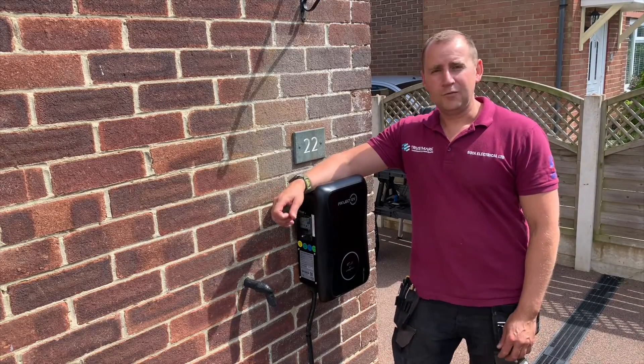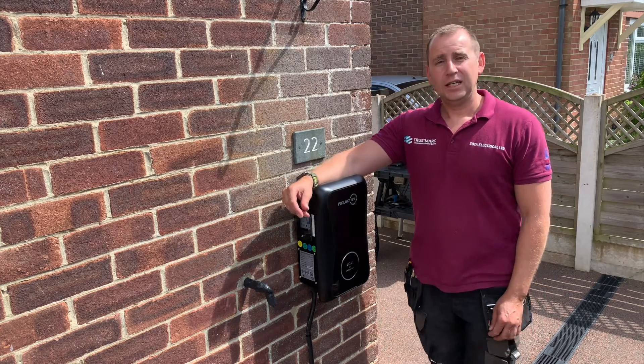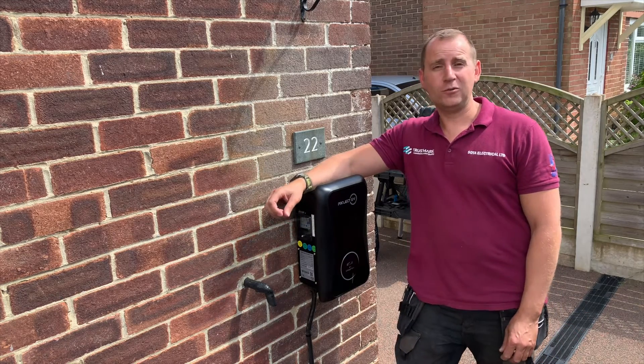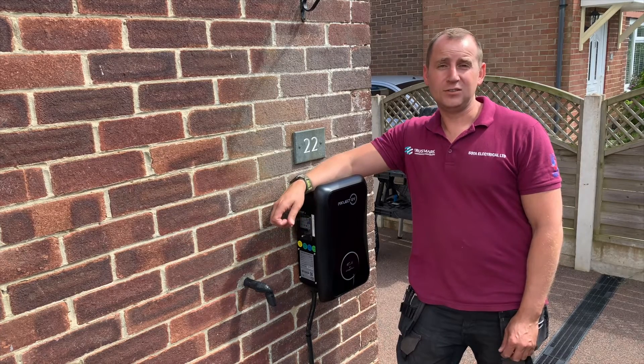There we have the Project EV charging point installation complete. If you are looking for a charging point, please get in touch. Also, if you could like, follow and subscribe to my YouTube page and also follow us on Facebook and Instagram.